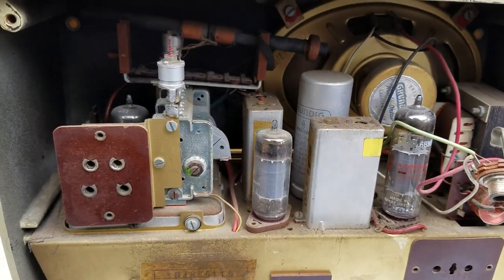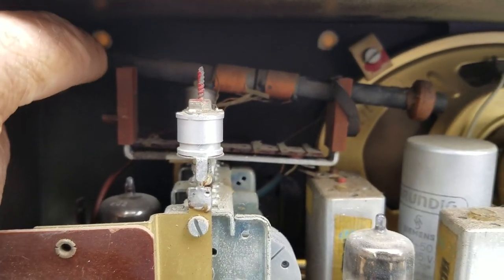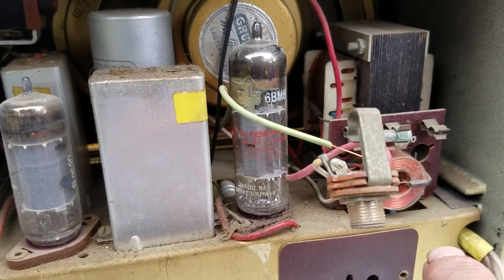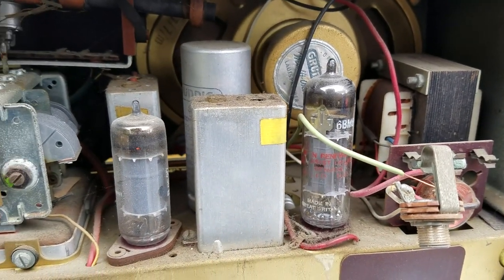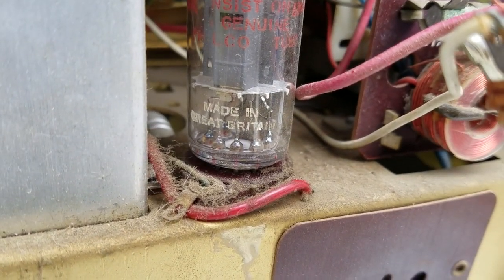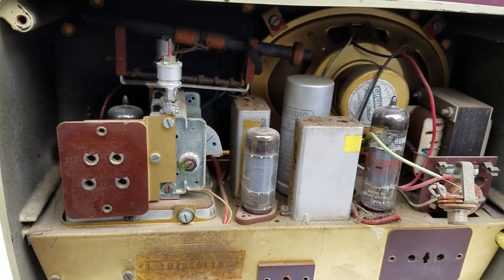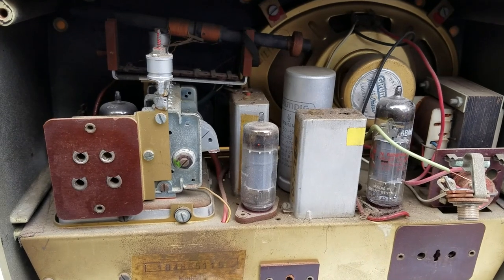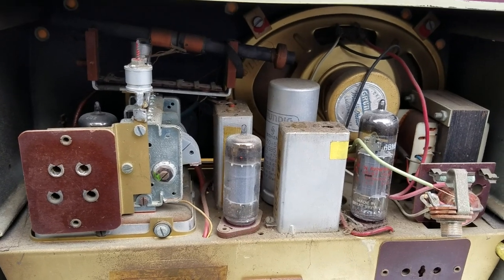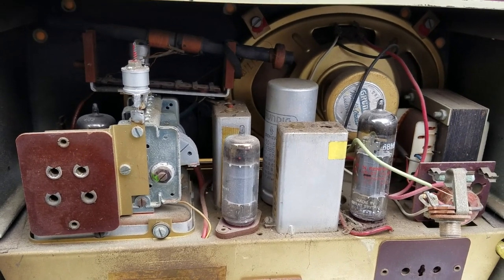I couldn't find a schematic on this — it's not listed in the SAMs. I need to glue the antenna down. The 6BM8 is getting extremely hot, so I'm going to assume that the coupling capacitor is leaky. A leaky coupling capacitor will destroy a tube in very short order depending on how bad it's leaking, and you can't tell by listening — you won't hear hum or distortion, it's just going to burn the tube up.